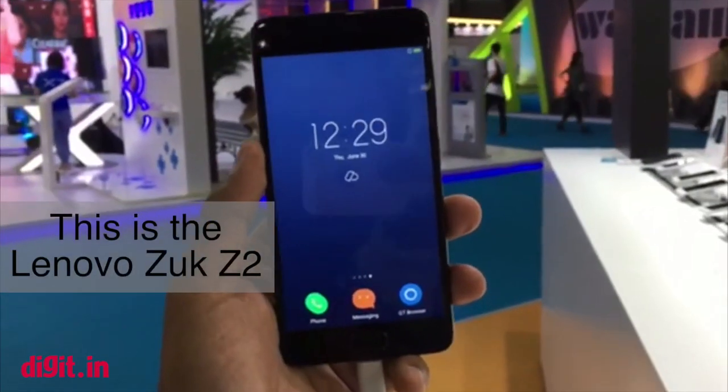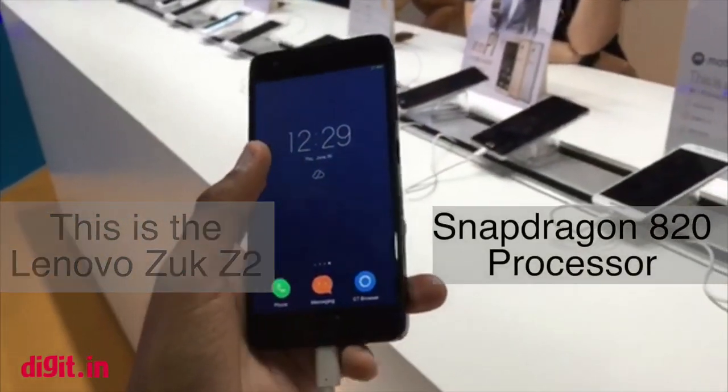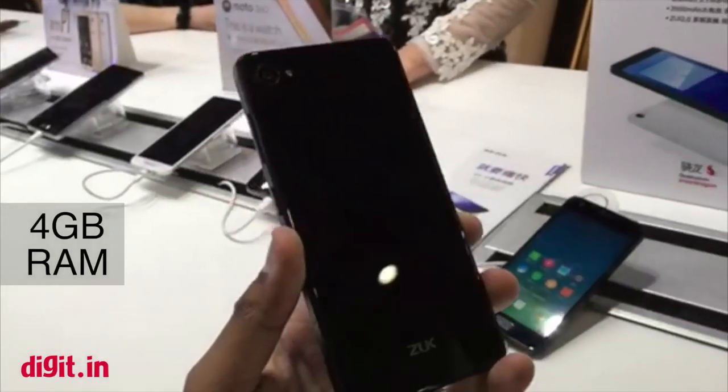Hey guys, welcome to Digit and this is a first look at the Lenovo Zook Z2 smartphone. It has the Snapdragon 820 processor with 4GB of RAM and it is headed to India very soon.